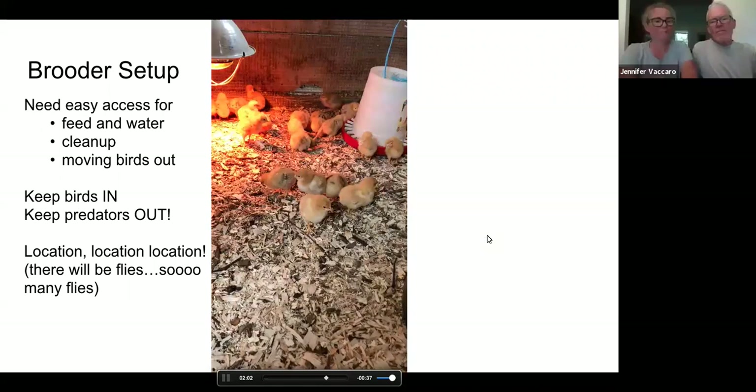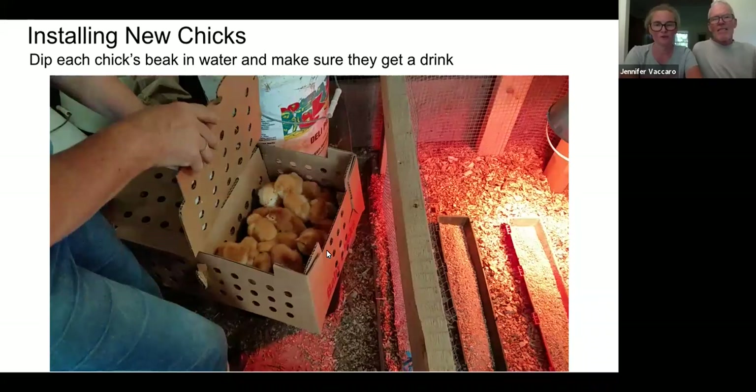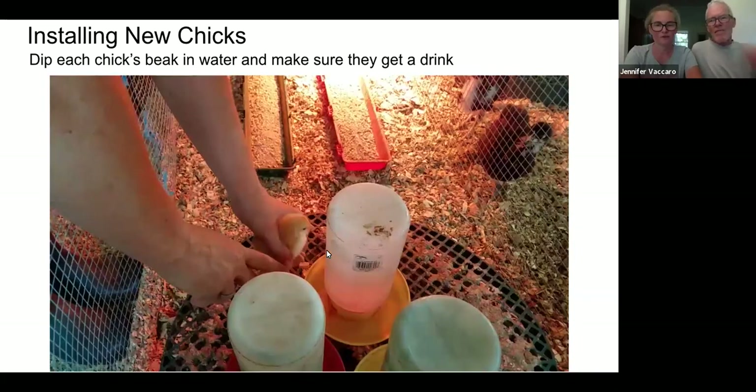We get chicks delivered once a week by mail. The post office will call you and say your chicks are here — they really don't want to keep custody of them any longer than necessary. You want to get them installed right away because they will have been in the mail with no food or water for between one and two days; they typically ship on Tuesdays and we receive them Wednesday or Thursday. You want to dip each chick's beak into the water so they get a drink and know where it is. After that it's amazing — they find the food and they're in business.